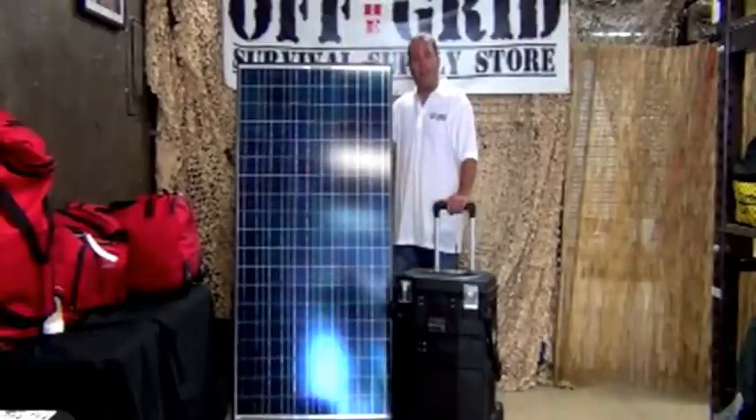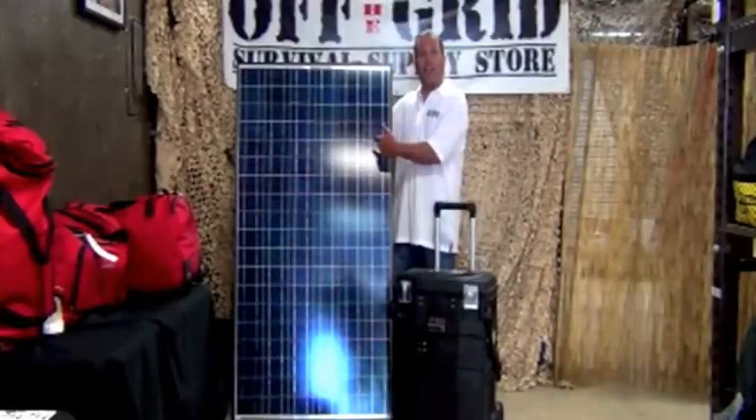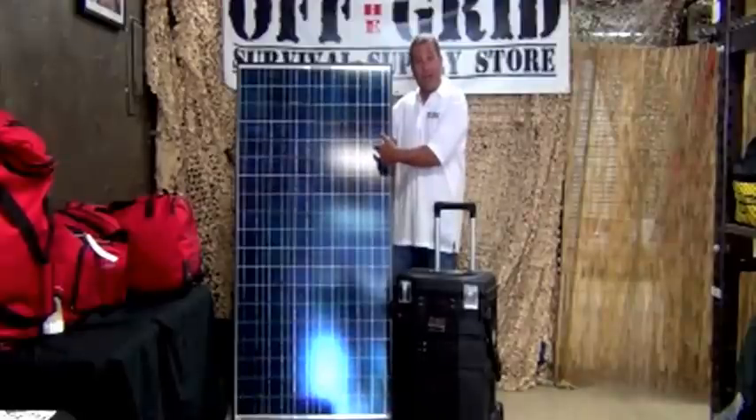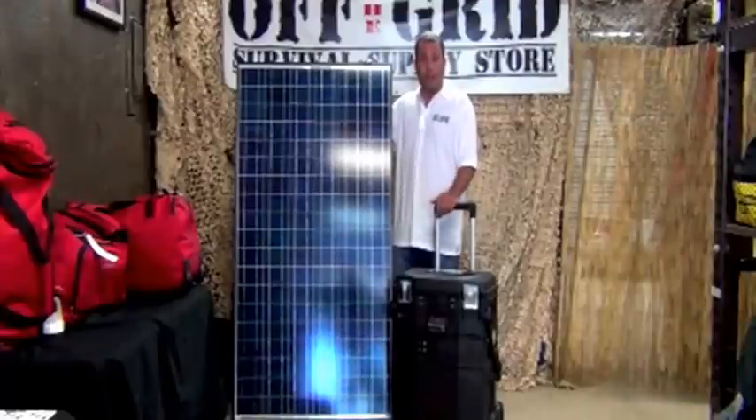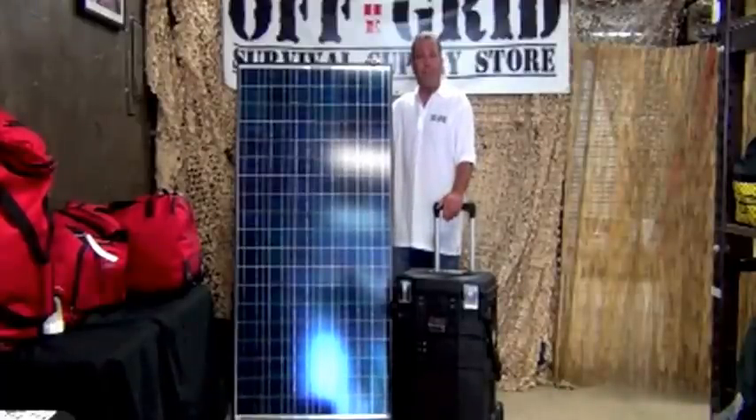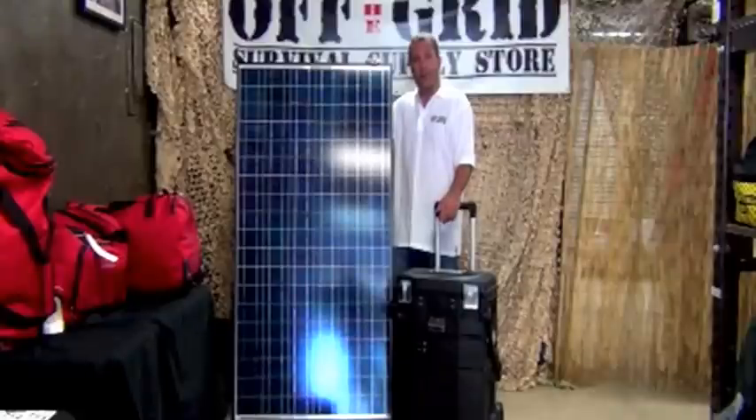So check out the Grid Eraser at offthegrid.com. Once again: $2,399, a 195-watt panel, a 153 amp hour battery, a 1,000-watt inverter, and an easy-to-carry plug-and-play case that's made just for you when you order it.